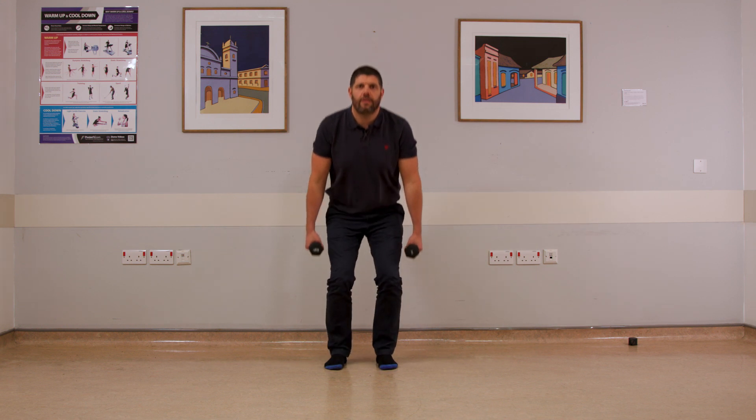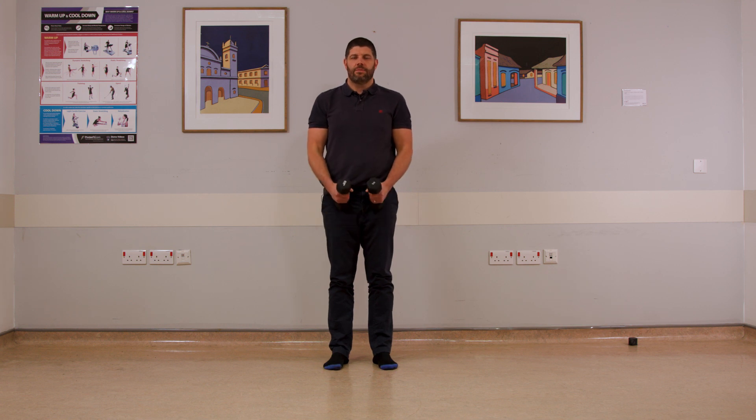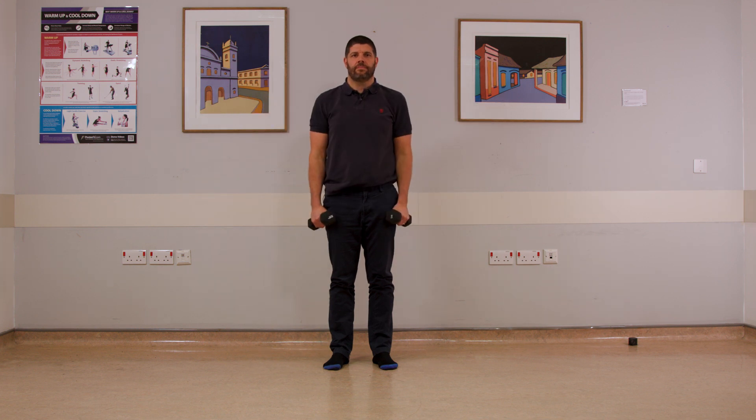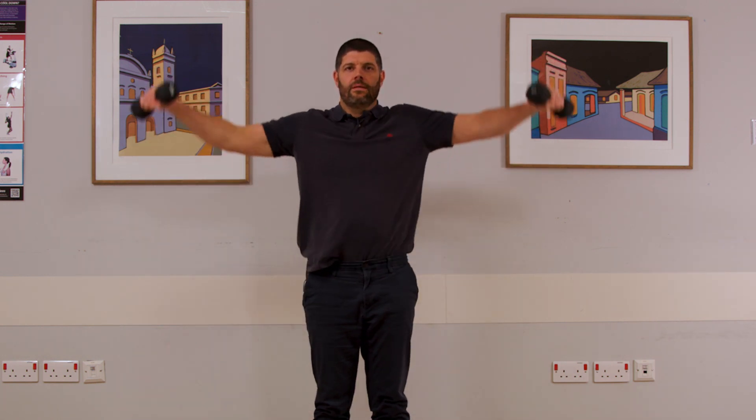And the last one there. Moving back into the arms — arms coming to shoulder height to the side. Same repetitions, up to 20. Raise and down. Five repetitions. Ten repetitions there, ten more if you can. Rest if you need to rest.